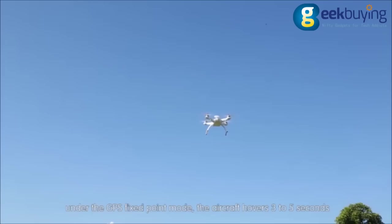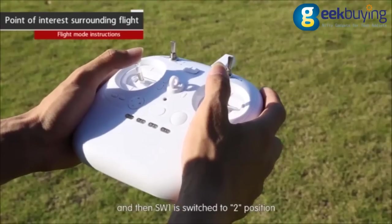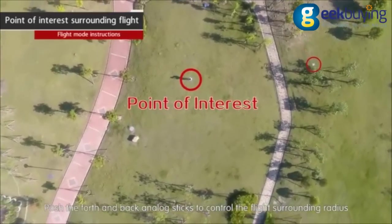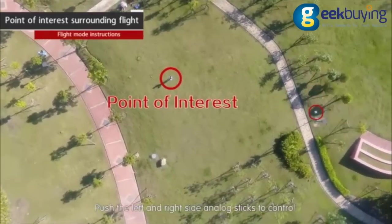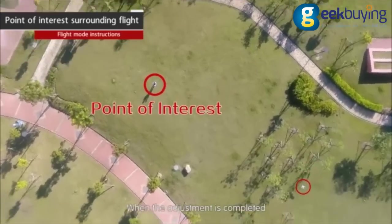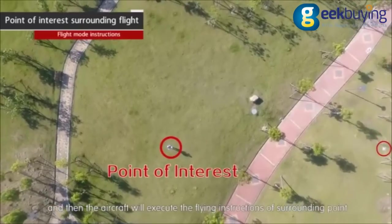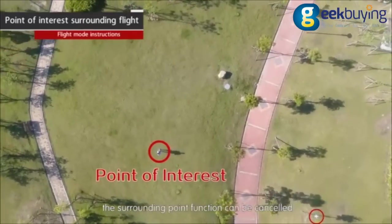Point of interest surrounding flight. Under GPS fixed point mode, hover the aircraft for three to five seconds, then switch SW1 to position two and the hovering position becomes the point of interest. Push the forward and backward analog sticks to control the surrounding flight radius. Push the left and right analog sticks to control the aircraft flying clockwise or counterclockwise around the point. When adjustment is completed, let the aircraft hover again and it will execute the surrounding point flight instructions. Switch SW1 back to position one to cancel the surrounding point function.